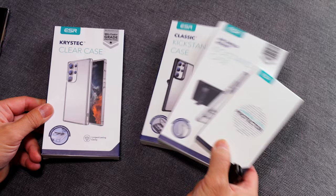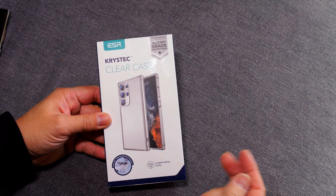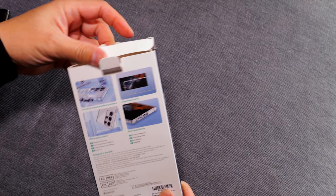First up, we're going to check out the CrystaTech clear case. This is a nice, basic case that looks like exactly what it says — crystal clear with military grade protection, military standard 810H. We won't go into too much detail about that, nor will I be doing a drop test on it. I'm just going to take their word for it and we'll go ahead and take it out and see what it's like.